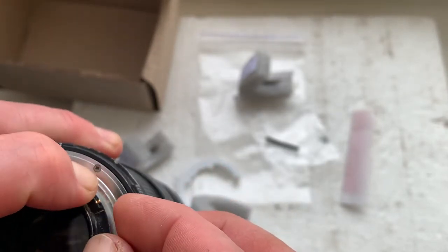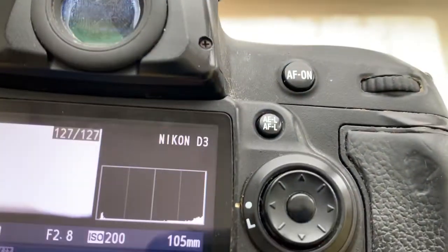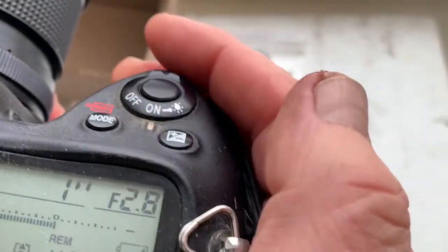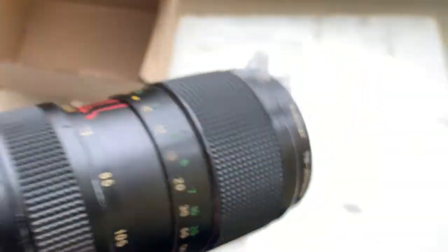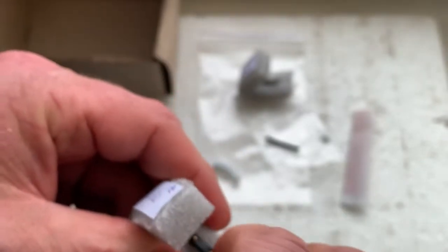Chip number two. This chip is pre-programmed. Focal length is 105 millimeter, aperture range from 2.8 to 32. Focus Trap mode is off. This is chip number two confirmed on camera.